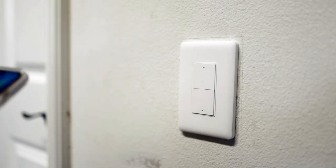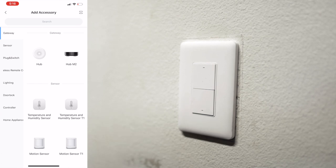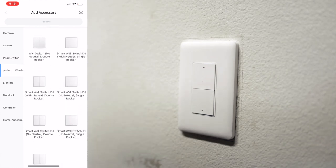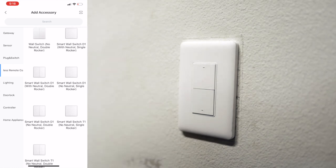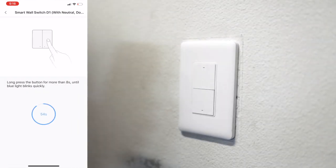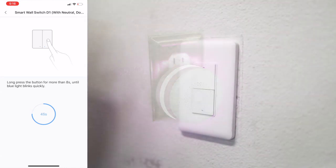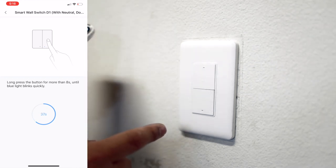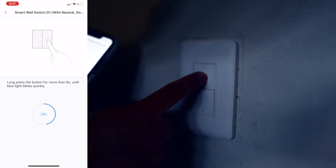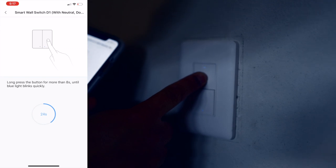We're going to run through setup. We need to open up the Akara app and in the upper right hit the plus sign. Then we look for plug-in switch on the side and scroll down until we see the switch we want. This is the smart wall switch D1 with neutral. In the app the photos don't match because this is for the US market, but we'll pick it because we know that's what it is. We'll choose the Akara hub. My Akara hub is down the hallway in the family room and it let me know it's ready for setup. I'll long press the button for more than eight seconds until the blue light blinks quickly. And there it is — child device connected.